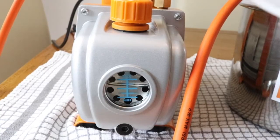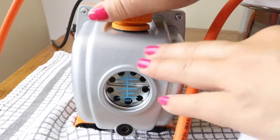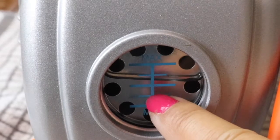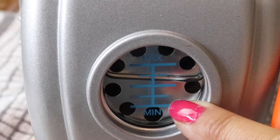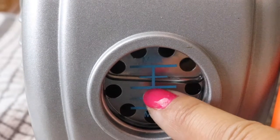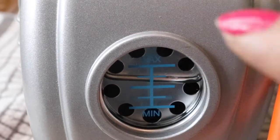First, it will arrive with vacuum pump oil. You need to open this and put the oil in. Always check the level of oil — if the oil is at the middle or less, you're not allowed to use the vacuum. It should be above the maximum line. If it drops to the middle, you have to buy more vacuum oil and top it up.